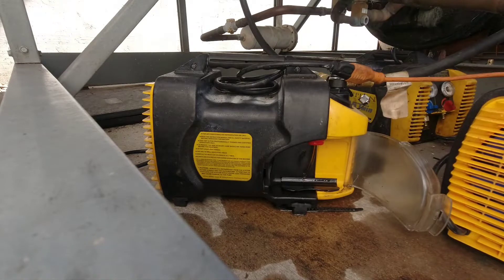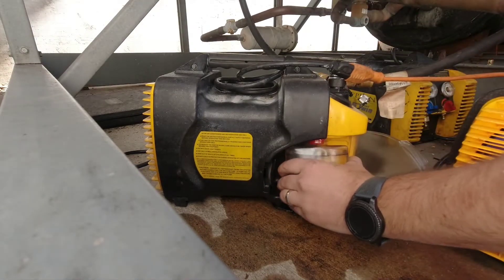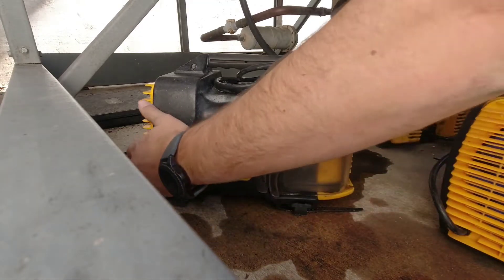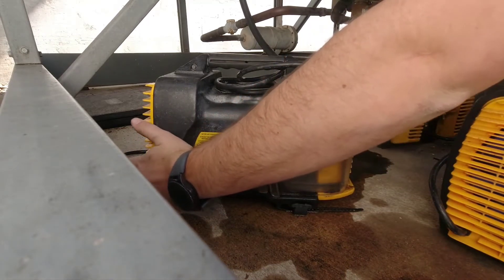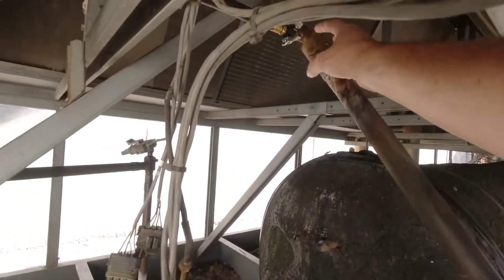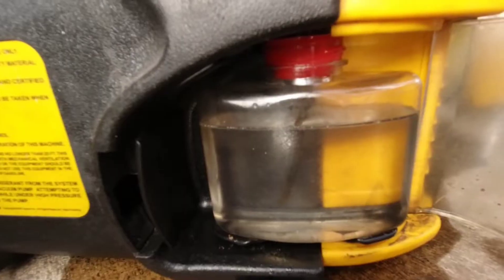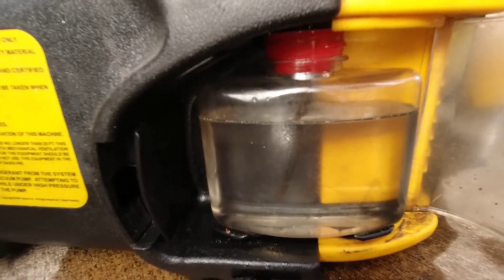I've had the pump isolated for several minutes now and we're not moving on the microns, so I'm confident on the leak. I just think we've got a lot of refrigerant, moisture, and whatever else in the system, and now we need to get back out. Get new oil in it, I need a break for lunch, and let's see how it looks after lunch.